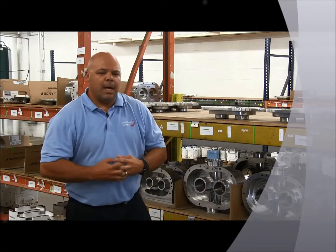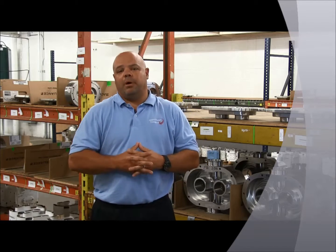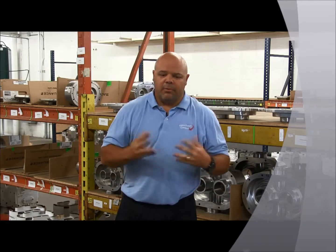My name is Lane Myers. I'm the PD Pump Product Manager here at Amco Pumps. I wanted to speak to you about our ZP3 pump, a new pump that has really taken off in the market with great success. The main reason is it's the next generational pump.